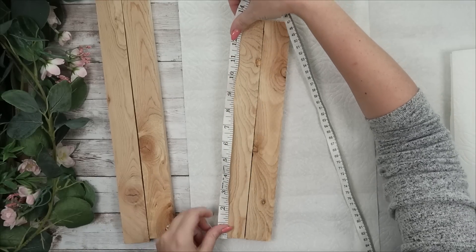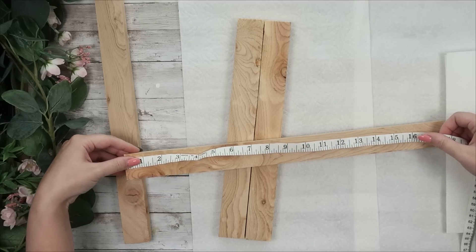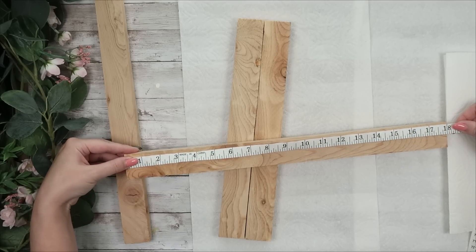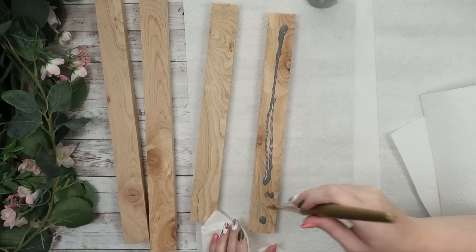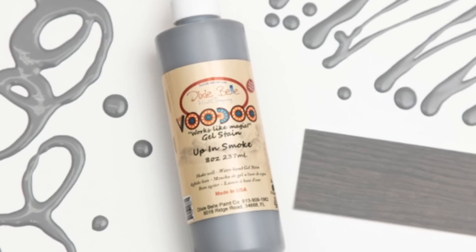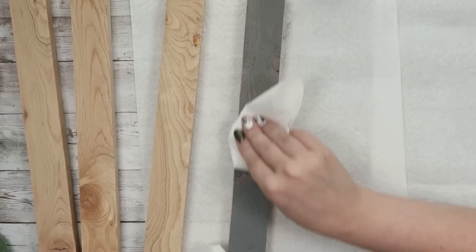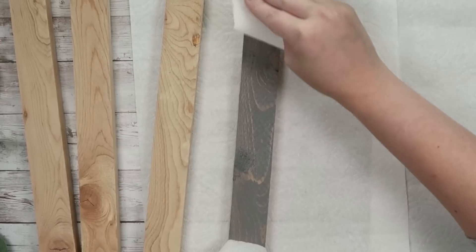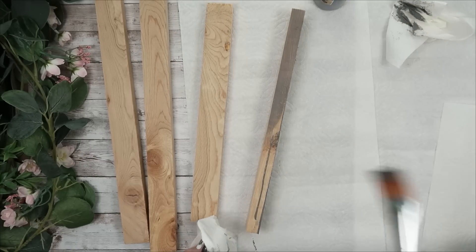Next, take some one-by-twos and cut them down: two pieces a little over 13 inches — the same width as your backing — and two pieces a little over 18 inches for the sides of your frame. I'm going to stain them with my Dixie Belle gel Voodoo stain, I think it's called Into the Storm — I'll list it in the description. I really enjoy these stains because they're water-based with zero smell, which means I can use them in my craft room without opening a window. I'm very sensitive to smell and get headaches easily, so these are perfect for crafting indoors.